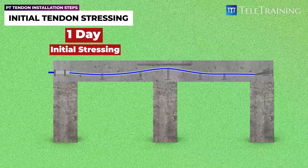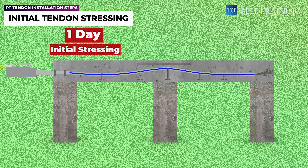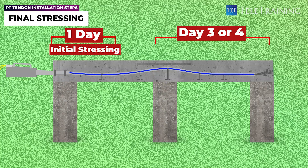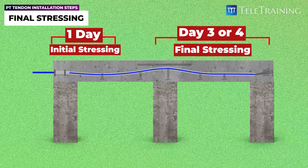After ensuring that the concrete has reached the required strength, the remaining stress needed for the tendons is applied on day three or four. This process is referred to as final stressing.